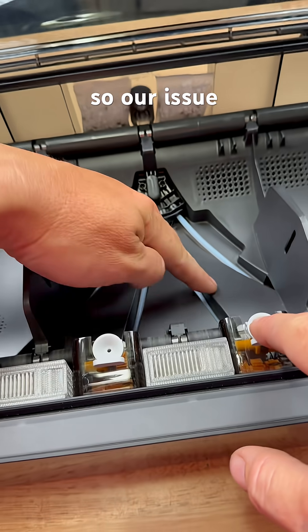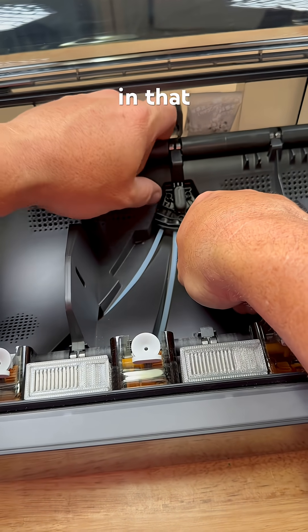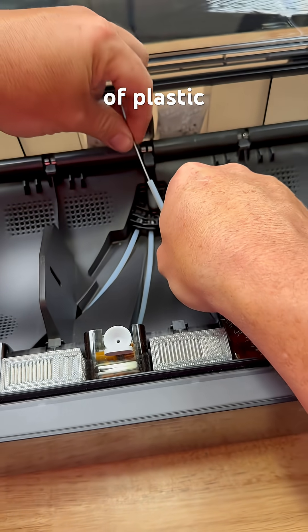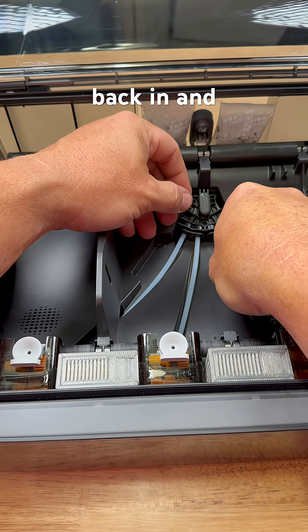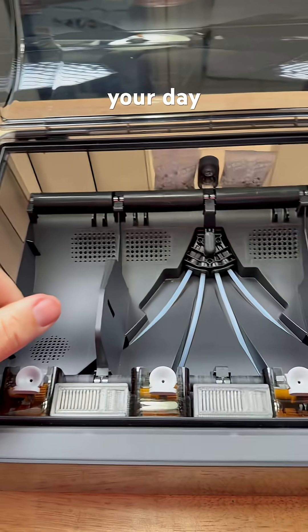You just need one of these. Our issue was on lane number three, so we're gonna pull that bad boy out just by pressing in that little piece of plastic right there. And then there's the bad guy — take him to jail, he's out of here. Then plug your tube back in and you're actually done. Put your filaments back in and enjoy your day.